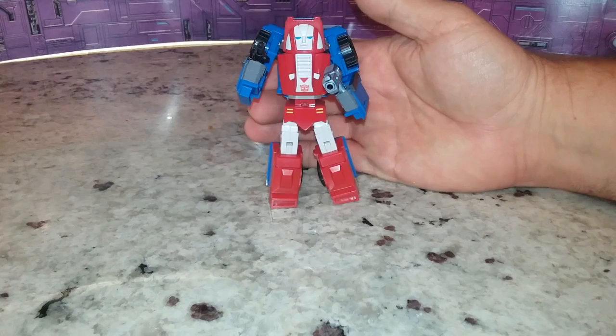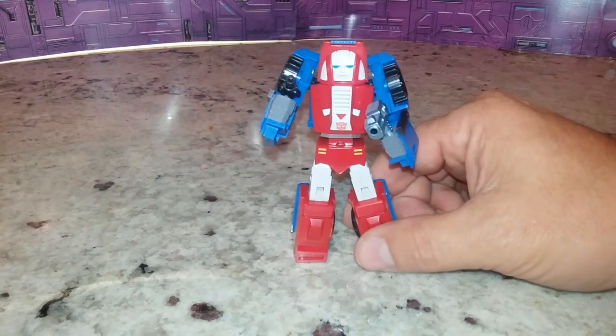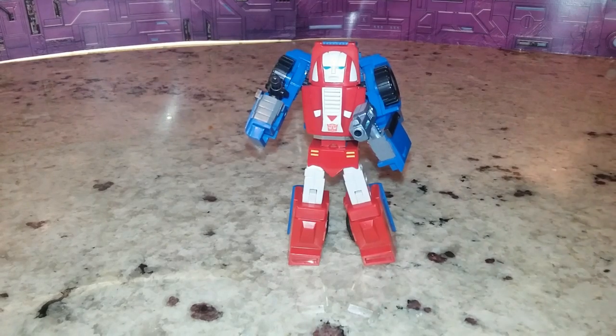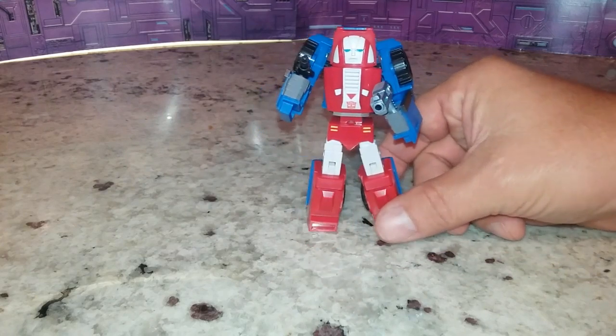So with that, the arms are the fail. But if you look at it overall, it's Legends, and Legends always get a pass. I think this figure is good, but I kind of feel like it's a little bit big. So let's do some comparisons.